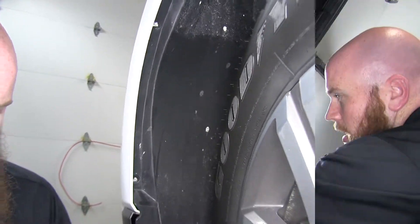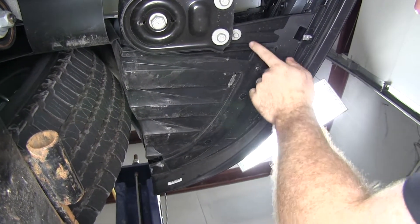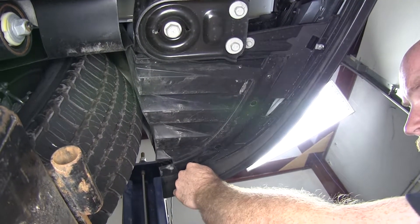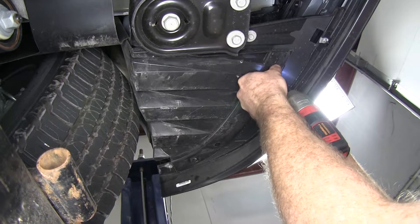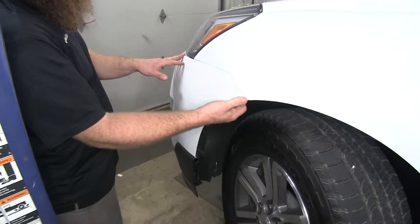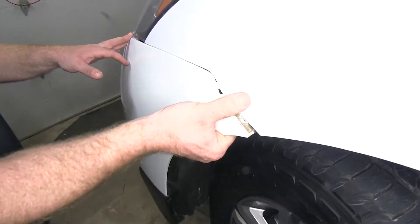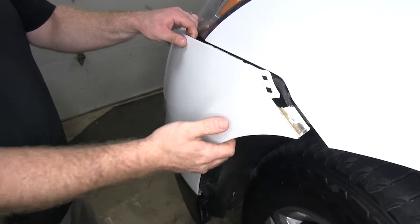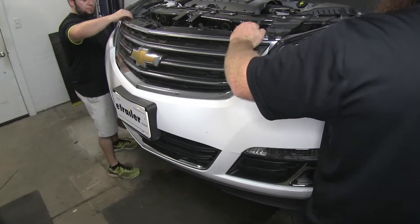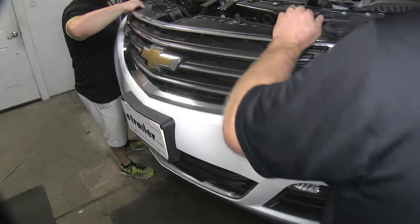Next we'll take out the three screws inside our wheel well — a seven millimeter socket at the top edge of the fascia where it meets the fender, and then the other two will be T20, just like the ones underneath the hood. We'll do that same thing on the other side. Then underneath on both sides, we're going to have two T20 Torx screws and a 10 millimeter lager bolt to take out. Now we can begin to take the fascia off by gripping up on the inside of the fender and pulling outwards to unclip it, working your way around towards the front with an extra set of hands.